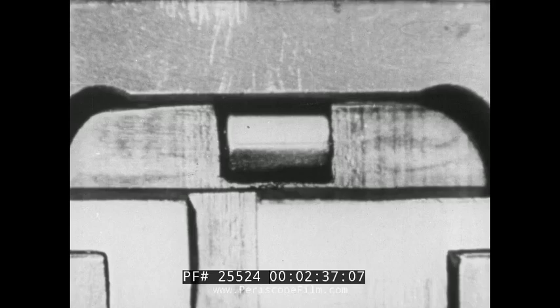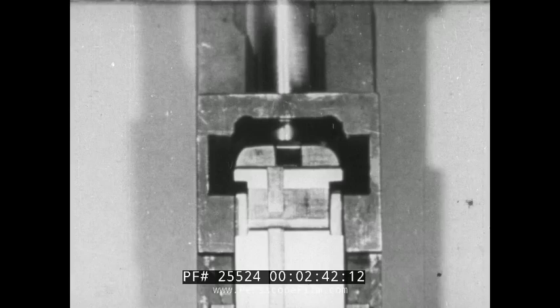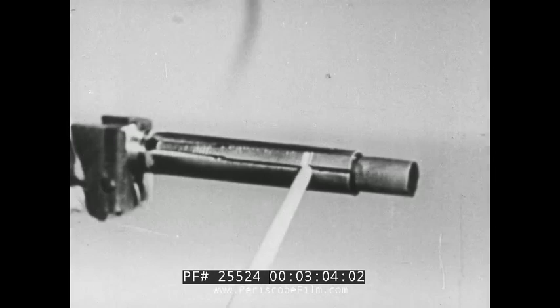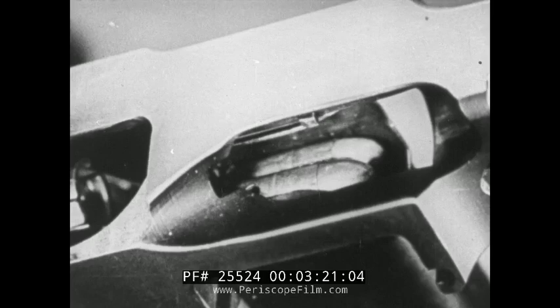As soon as the bolt moves back from the abutment on the underside of the receiver, the hammer is released. This permits the firing pin spring to force the firing pin to the rear, away from the face of the bolt. The empty cartridge is held on the face of the bolt by the extractor. After the bolt has traveled to the rear about two inches, the ejector, which protrudes in a groove on the left side, comes in contact with the base of the empty cartridge and throws it to the right through the ejector opening. The rear movement of the bolt expends nearly all the energy imparted by the chamber pressure, so that the bolt does not strike heavily against the buffer.